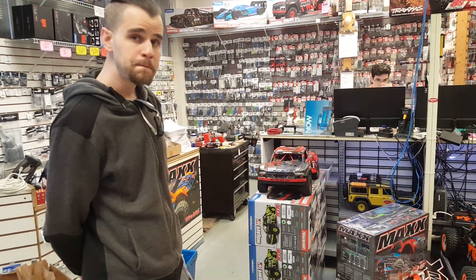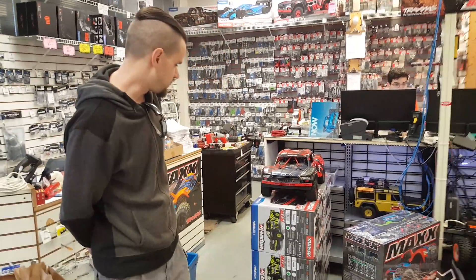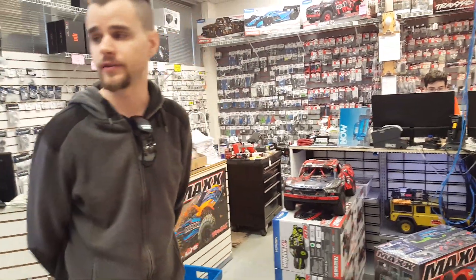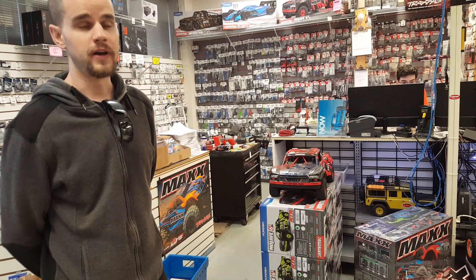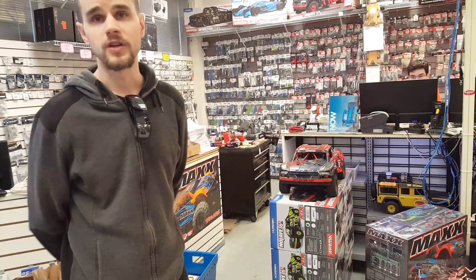If somebody wanted to purchase something like that, what kind of price are we looking at? The price on this is right at $630 for the base truck, and then batteries and chargers are extra. So out the door, you're looking at mid-$800s to low-$900s. Most people that are involved in it know exactly what they're looking at — they'll already have a battery and charger set up.